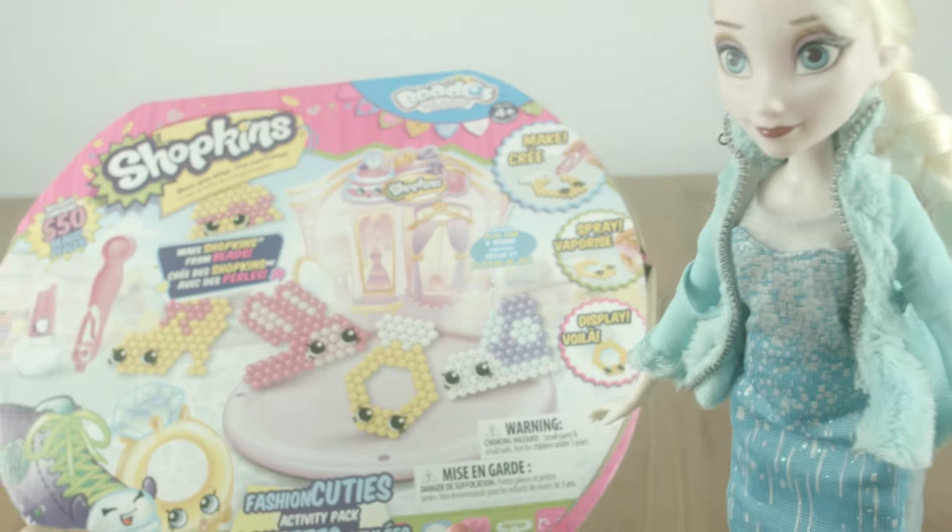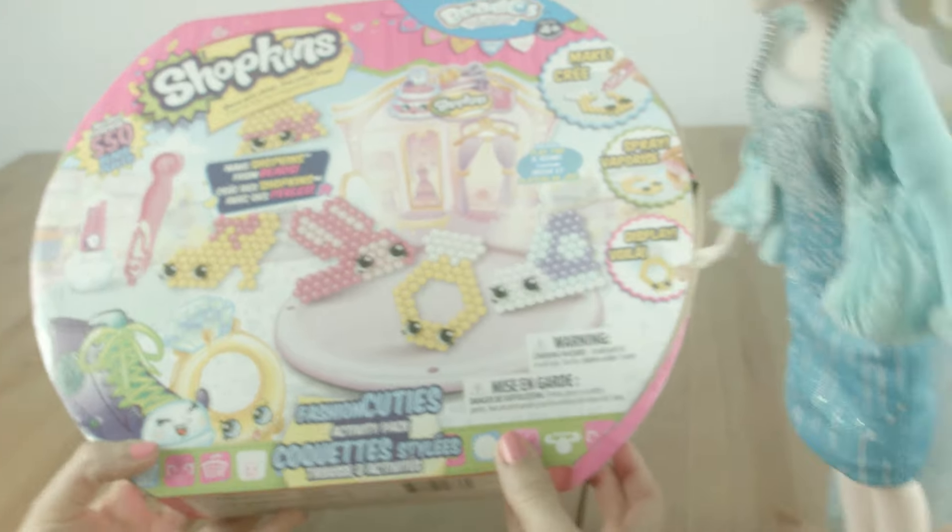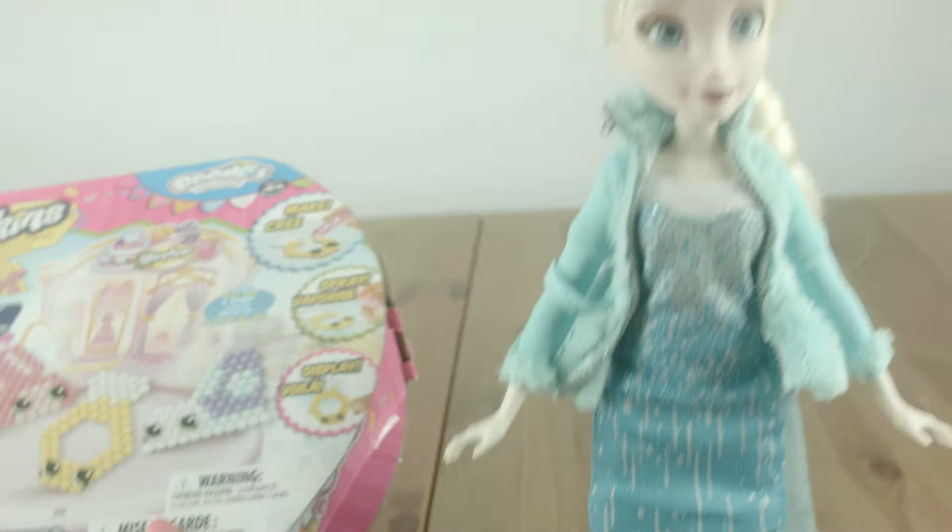You know, I got all fashionable today! I pulled up my dress! Do you like it, Sally Cakes? It looks fantastic, Elsa! Let's have a look at this box!